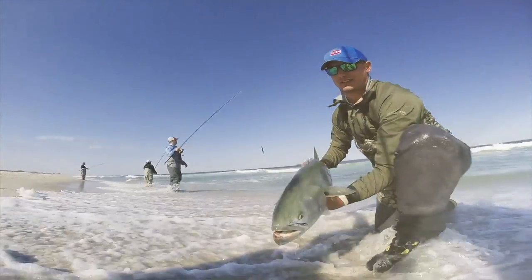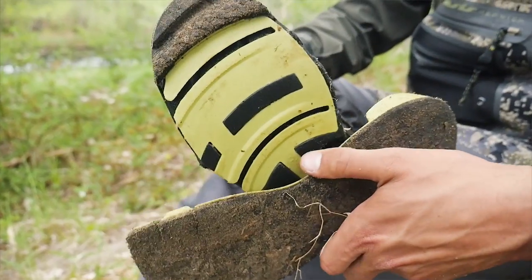So next time you're in your local pro shop, check out the H-Lock interchangeable sole system from Hodgman.